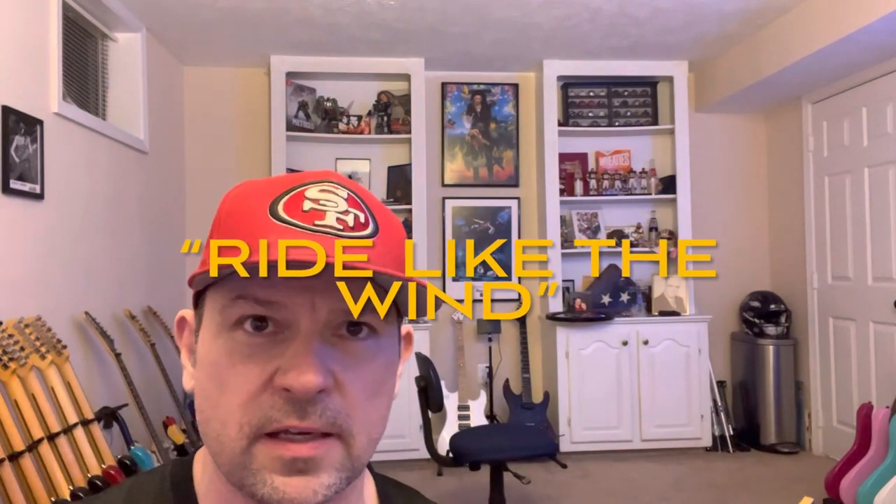I heard this song on the radio twice today in less than four hours — I guess I just had to expel it somehow.